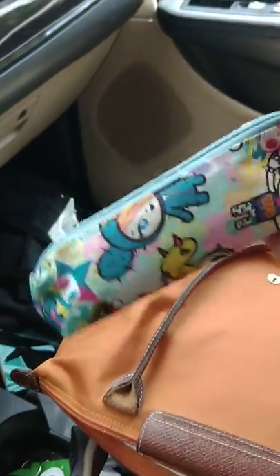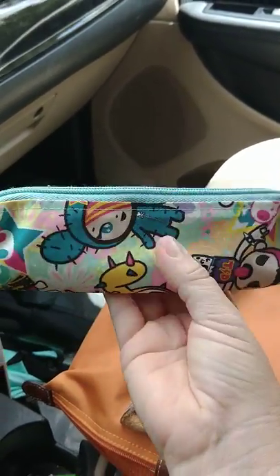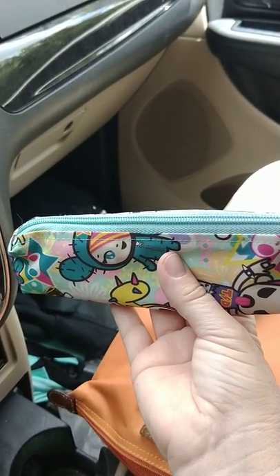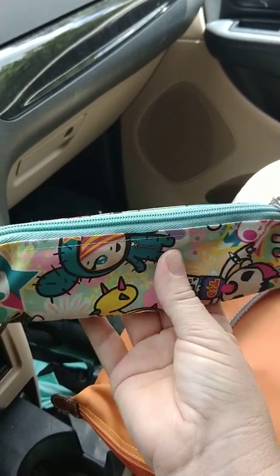Then I have this little Jujube Tokidoki pencil case that was custom made. I've had it for about five years. In there I just have two pens, three Burt's Bees lip balms, and a lip pencil.